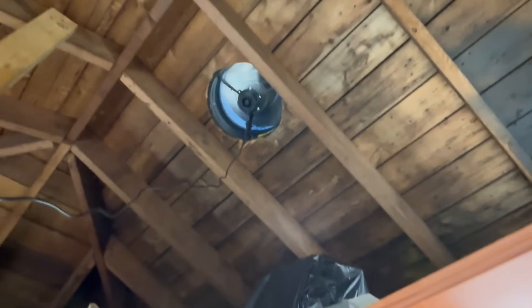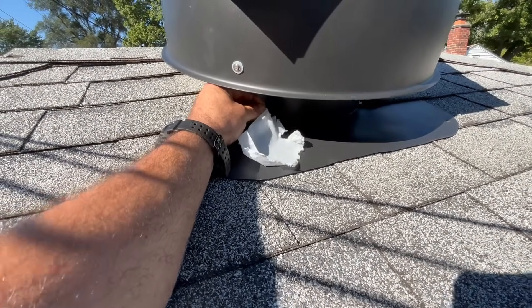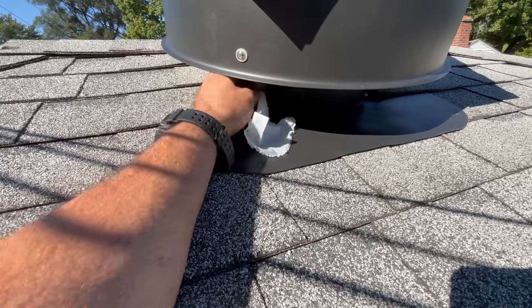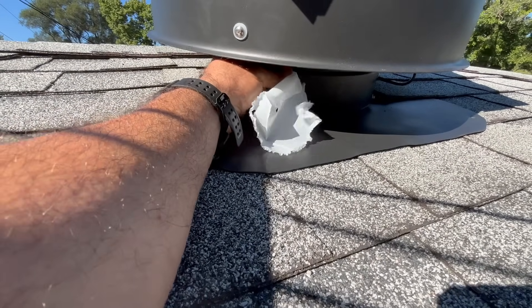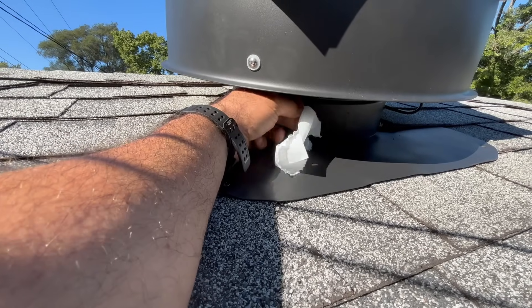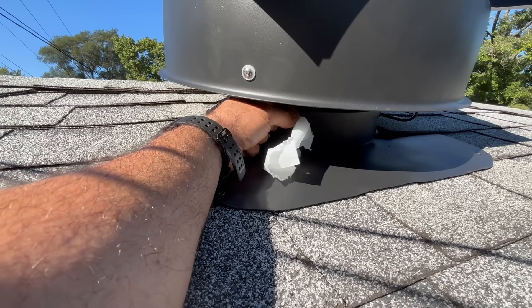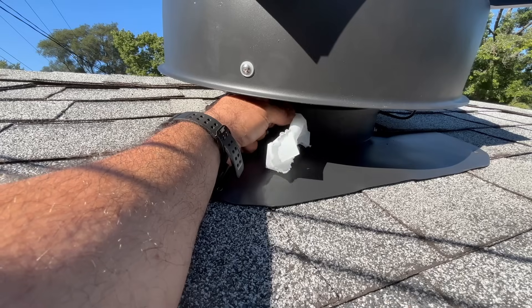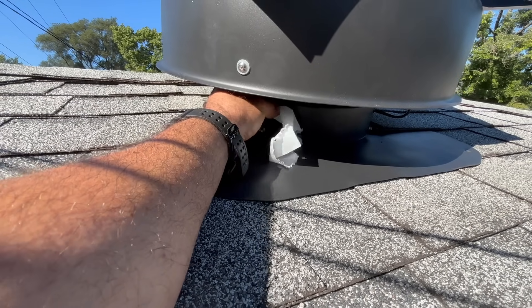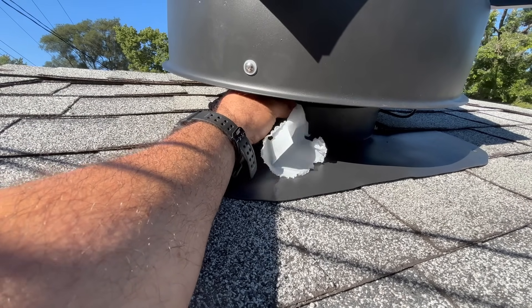We're going to run it on high for a bit to see if this cools down the attic area. Here's a quick look with a piece of paper to show how much air it's moving — on high it's got a lot of airflow coming out. You can just feel the hot air coming out of the garage — it's definitely doing a good job venting it out.